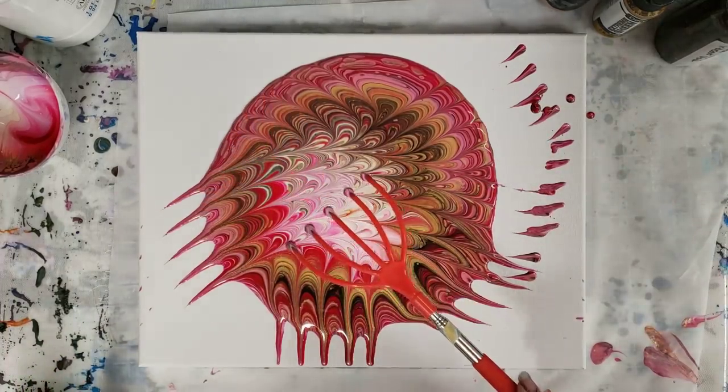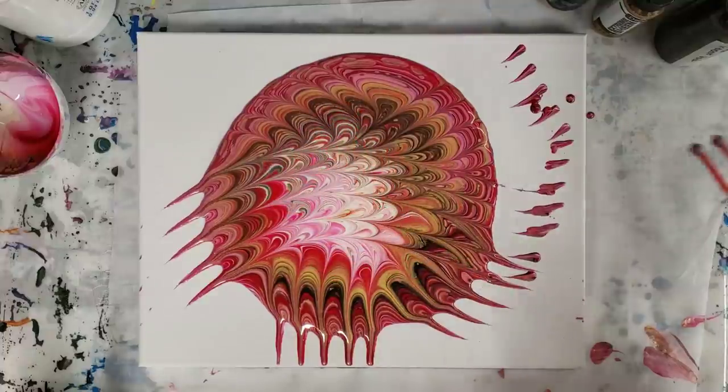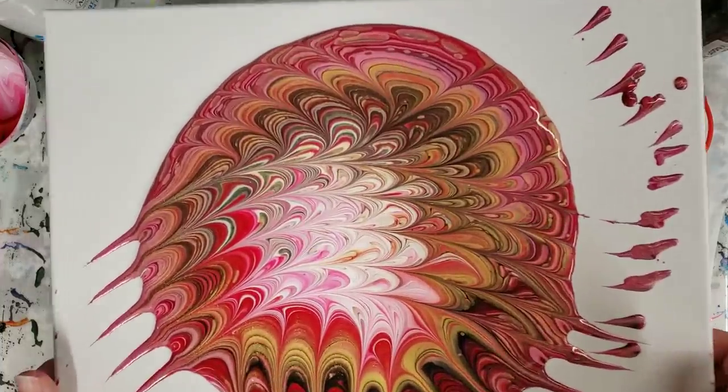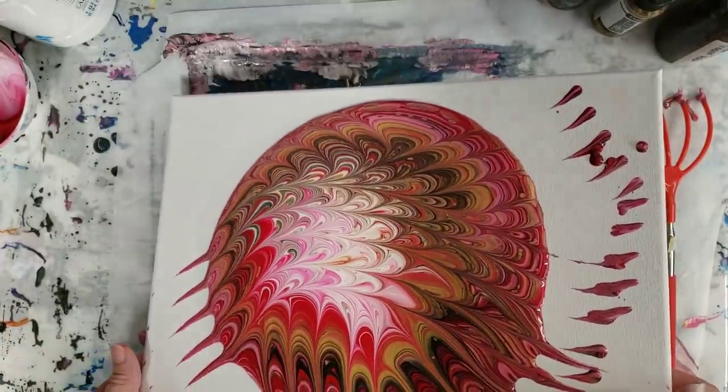And I think that's good. I'm gonna leave it. Go ahead and tilt — that looks really awesome already.